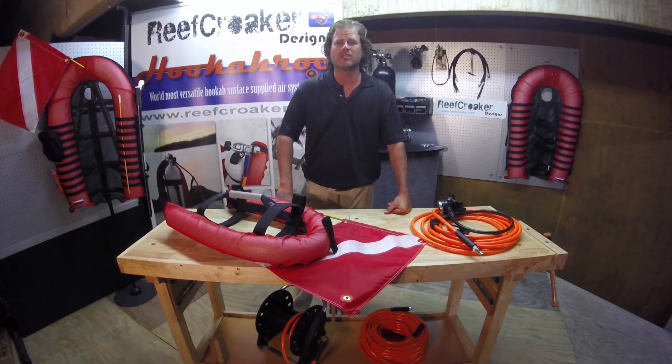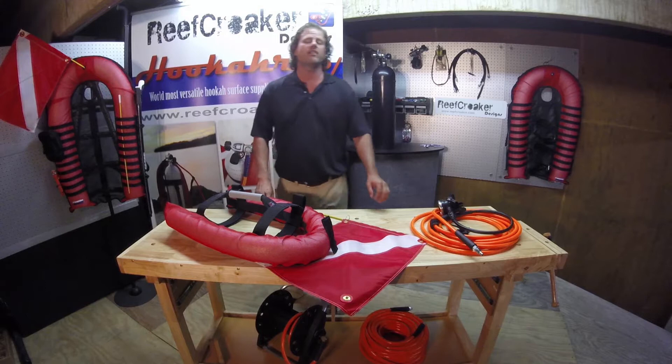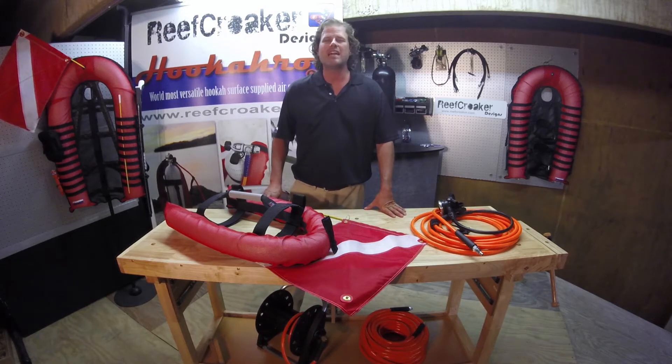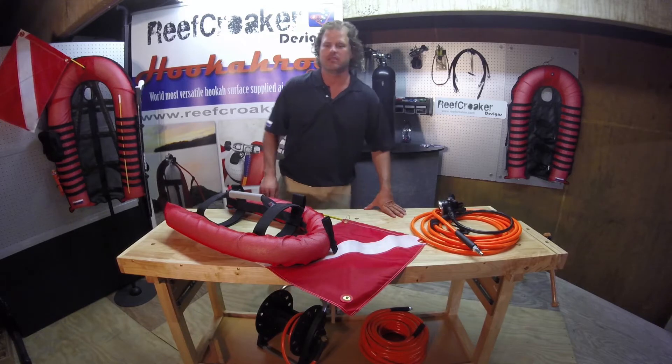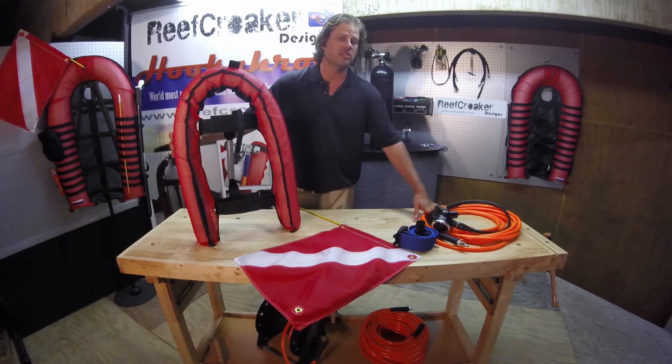I'm Matt McJunkin, President of Reef Croker Designs, and what we have here today for you is the Hookaroo. The Hookaroo is a surface air diving device that makes diving simple, fun, and great for the whole family. This is the solution device for the tank — this is what keeps your air on the surface, and then we have the air hose, which allows you to breathe.